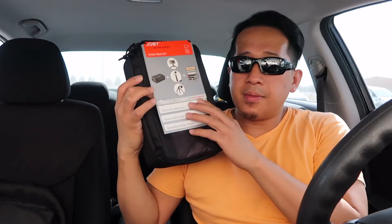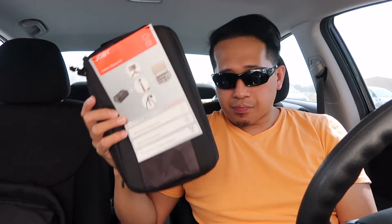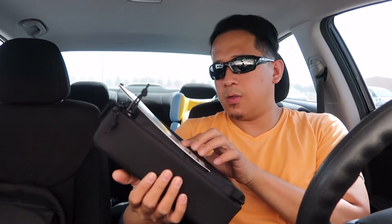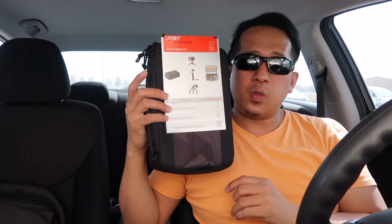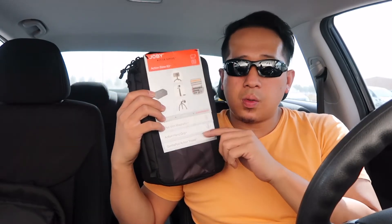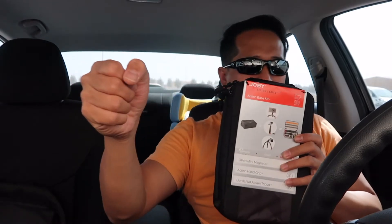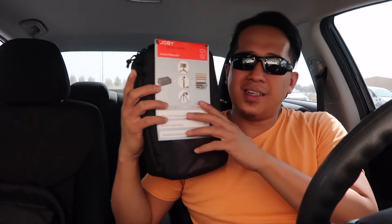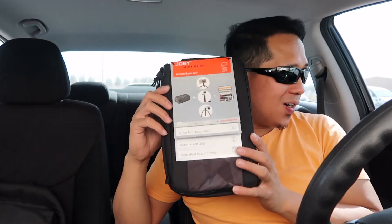I think I really like it because it comes with so many accessories — the GorillaPod, magnetic mount, action hand grip, and more — for my vlogging. Salamat sa panunood nyo and I hope this helped you if you're looking for a vlogging tripod or flexible pod. The best is the Joby action series — kasi mga vloggers are always in action, laging ready. Salamat and see you in our next video, bye!